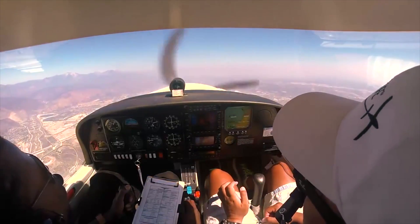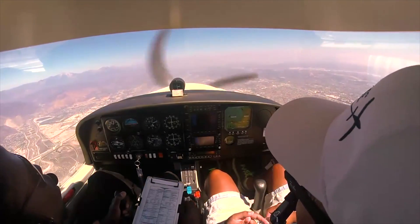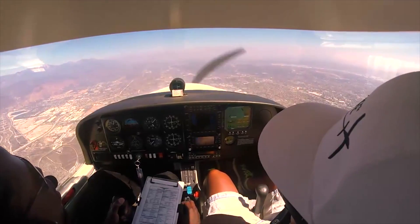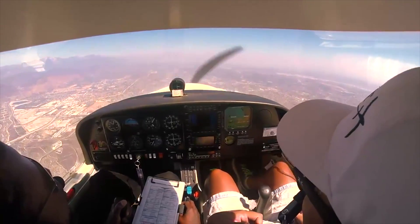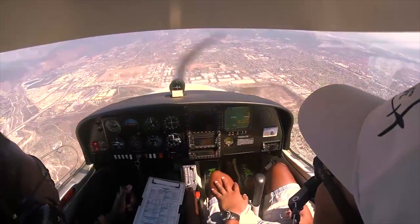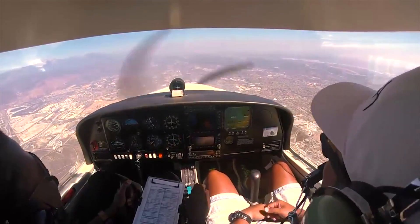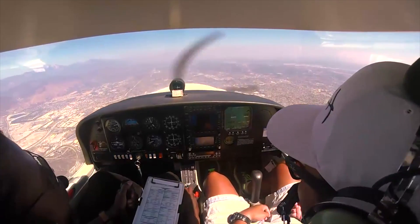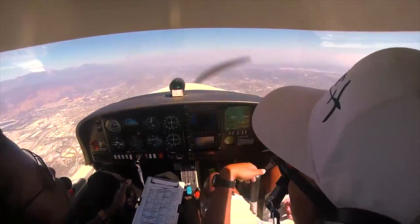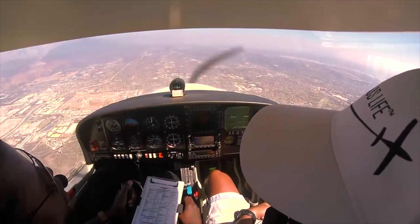The reason why you practice power-off stalls is so that you can be prepared in a real-life situation if something were to happen. When an airplane stalls, it means the airplane stops flying. Generally speaking, a power-off stall would happen when you're coming in to land, because this is when your airplane is flying at its lowest speed. And if a stall were to happen during landing, that's a bad recipe for disaster. This is why your instructor prepares you to stay on top of the airplane and make sure you don't get yourself in that situation to begin with — but also, if a stall were to happen, you know how to recover.